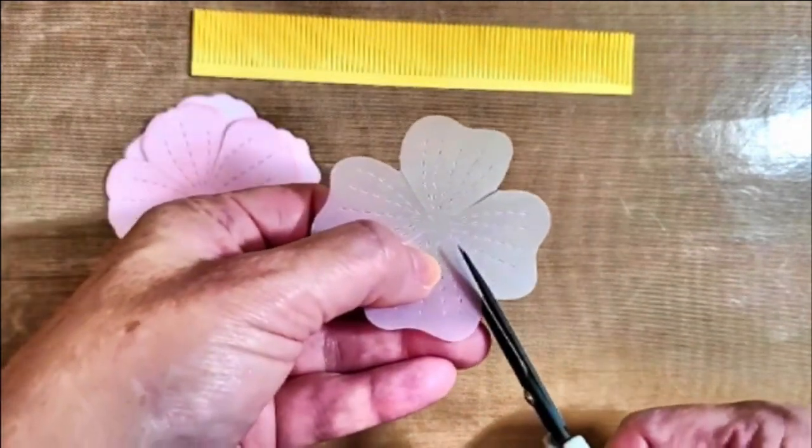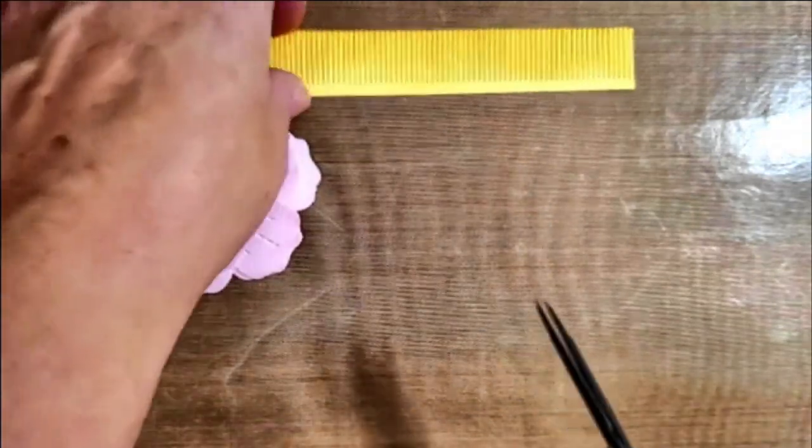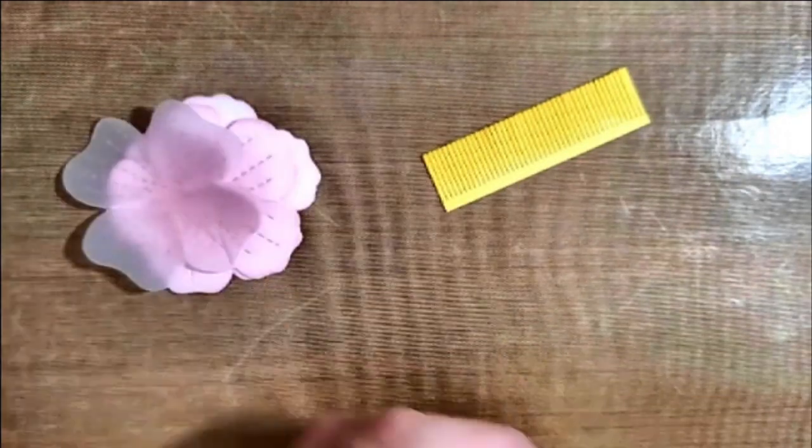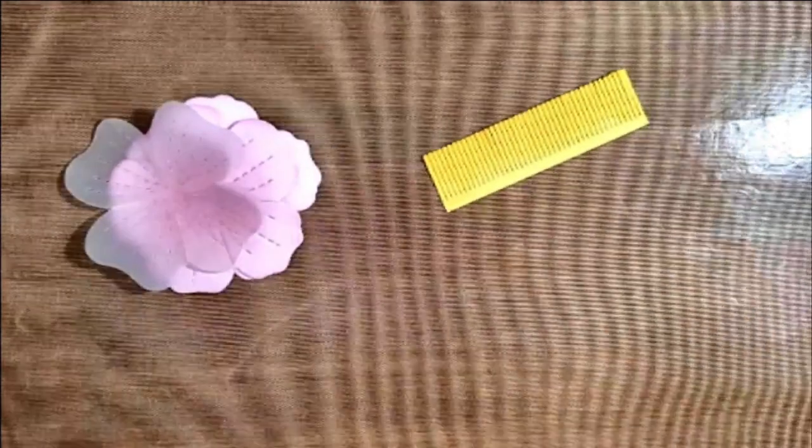This one is cut out of vellum — it just adds a little bit more dimension to my flower. You'll see that I'm also going to cut the fringe in half.